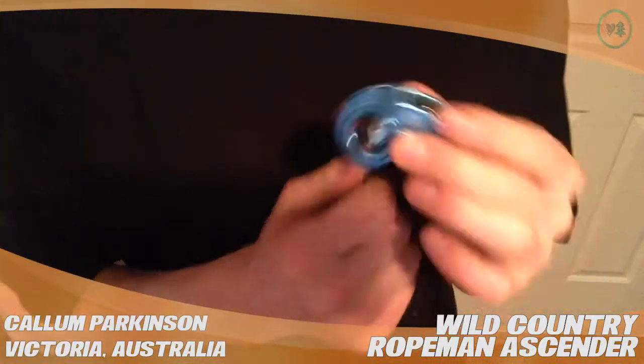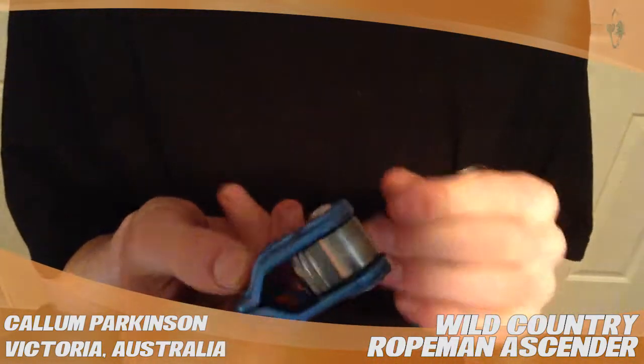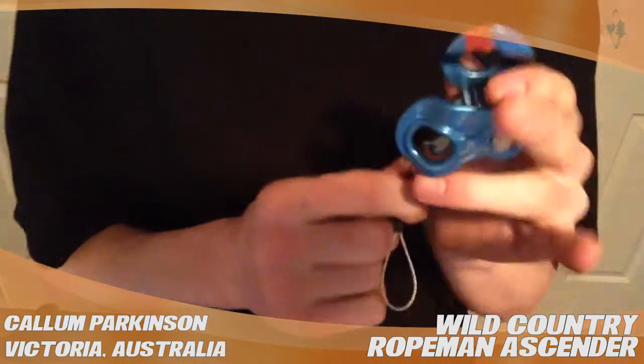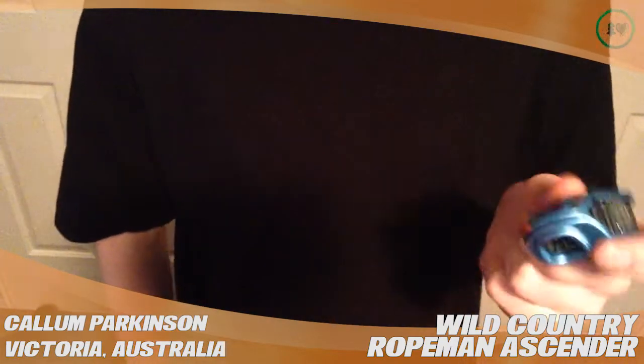Hi, my name's Callum and this is a review for treestuff.com on the Wild Country Ropeman. This is probably one of the best bits of kit I own. When you're tree climbing, there's so many things you can use this for.